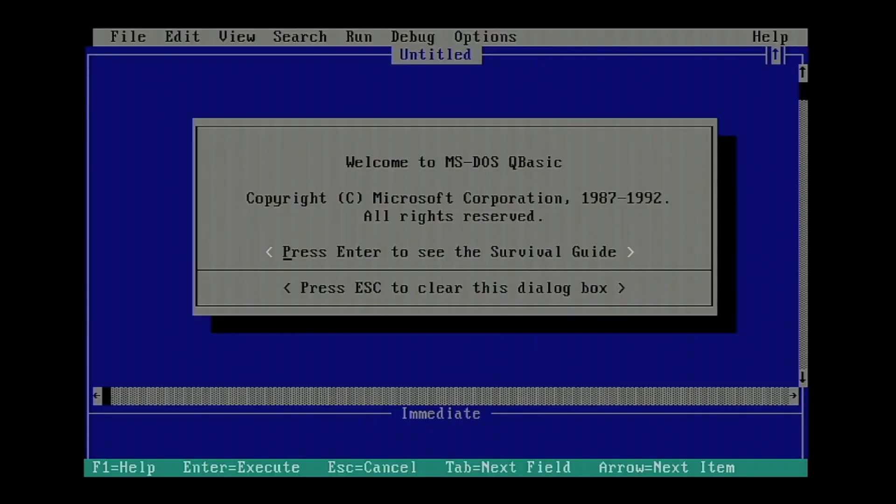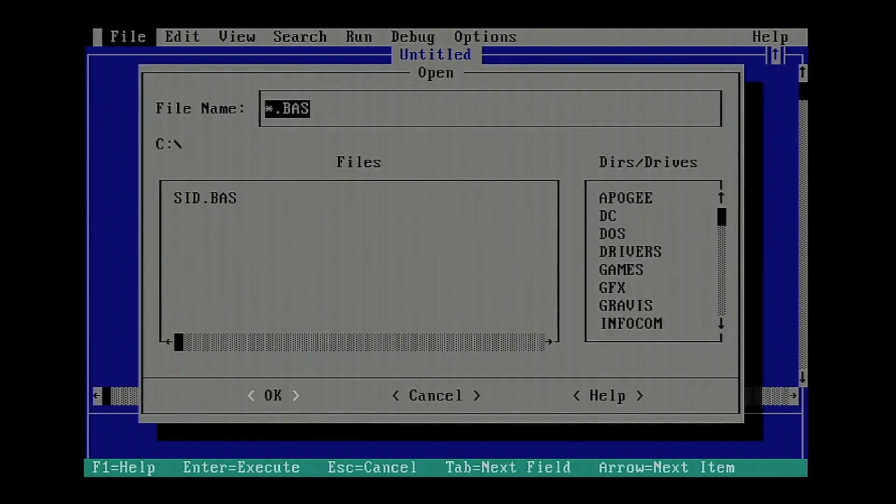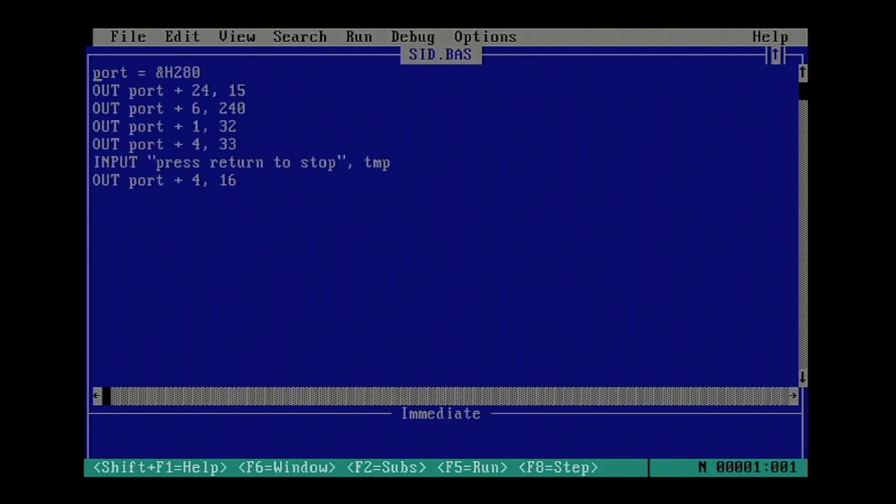We can code for the SID chip under MS-DOS using only what MS-DOS offers. Here we're using QBasic, but GW-BASIC works just as fine. In QBasic and GW-BASIC you can write to hardware ports using the OUT command and read with the IN command. We simply set the port to hexadecimal 280 — that's what my Renovation Sound Card is jumpered to — then we write to the different registers of the SID chip. This is adapted from a C64 magazine article on coding for the SID chip. On the C64 it's memory-mapped; here we use I/O ports.